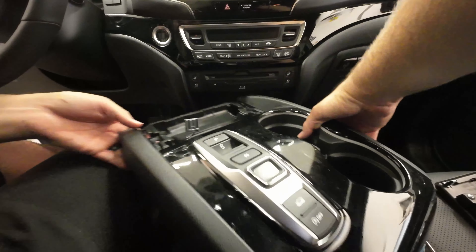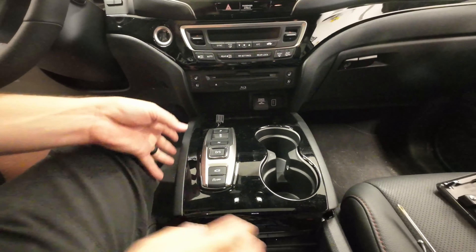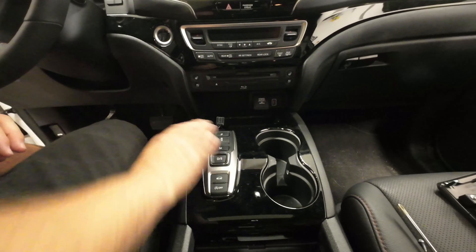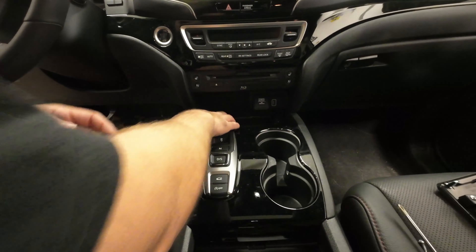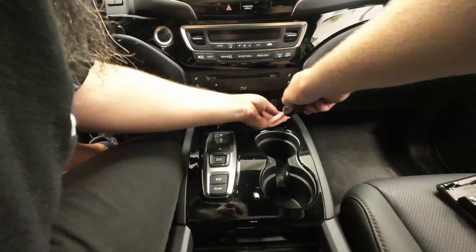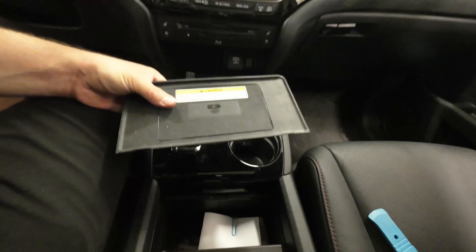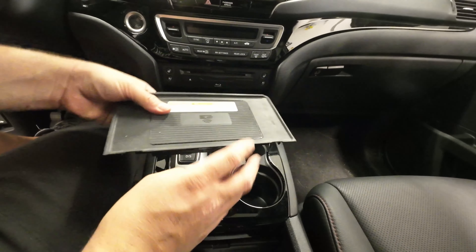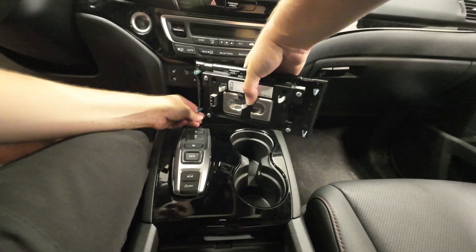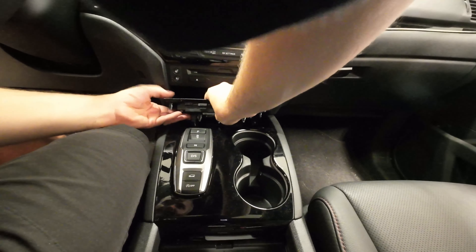We're gonna rotate it back together, slide it down. Just like it came apart, it's just gonna snap into place. Now we can put our two screws back in. And we're gonna clip our charging pad, plug it in, and lock it back down. Make sure you hear the snap.